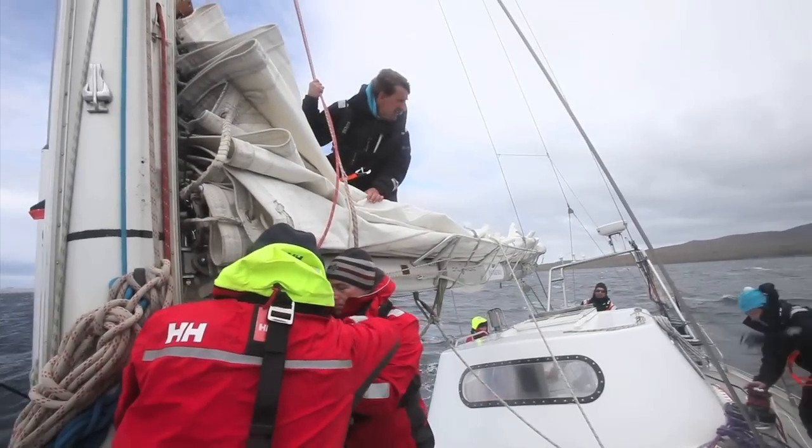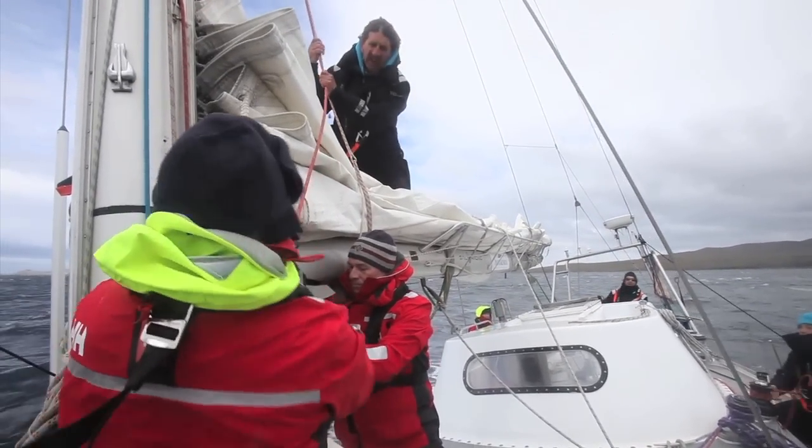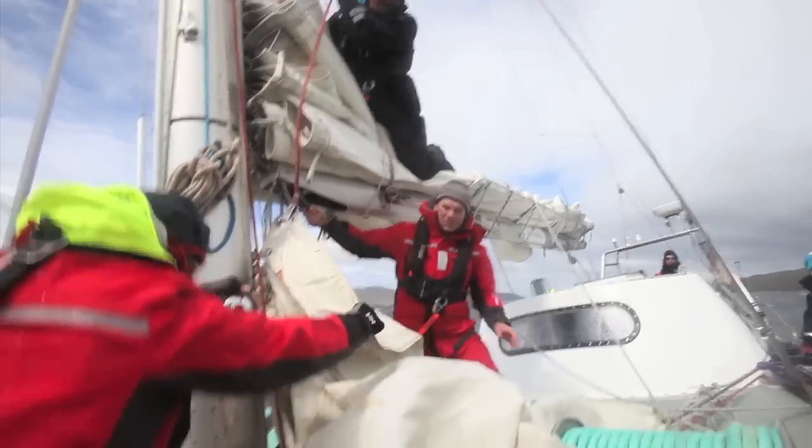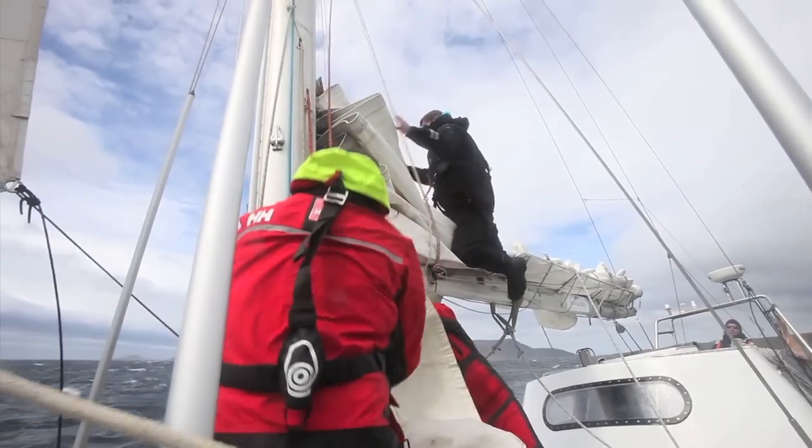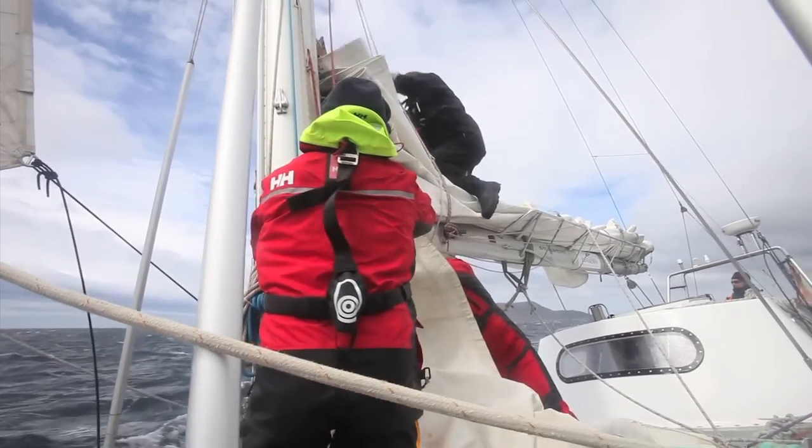Okay Bertie, you're ready to take the halyard slack up. Let that go David, let it go. I'm holding the halyard here until they're ready to hoist, as it's important to prevent a loose halyard wrapping around the spreaders.